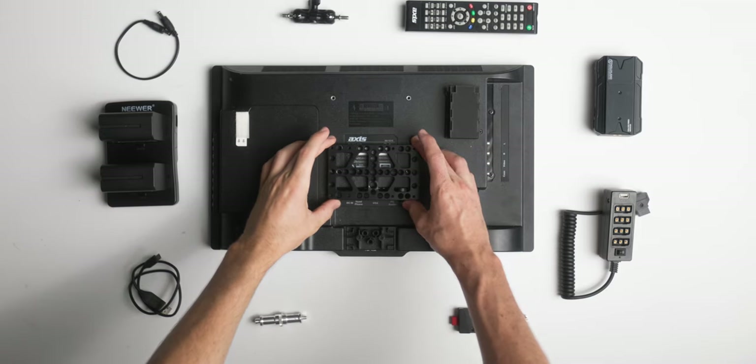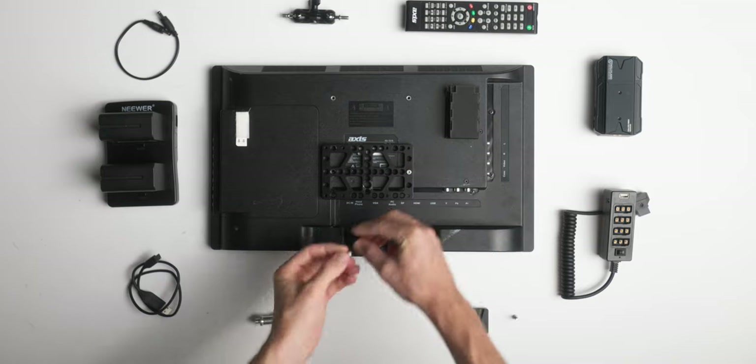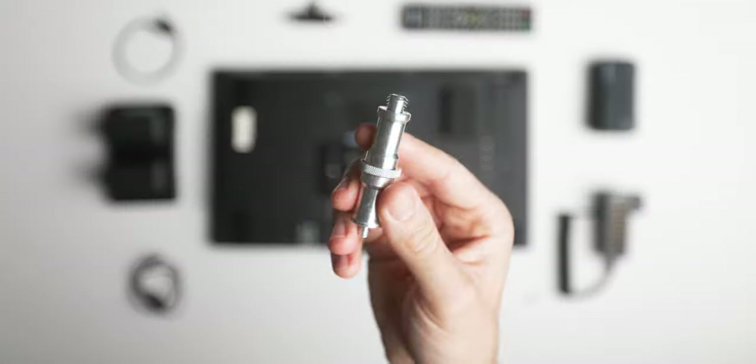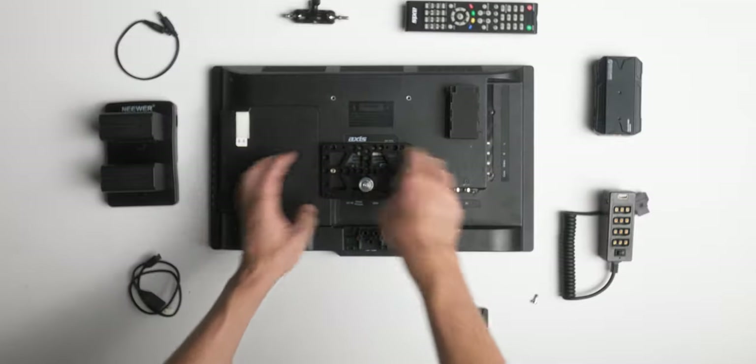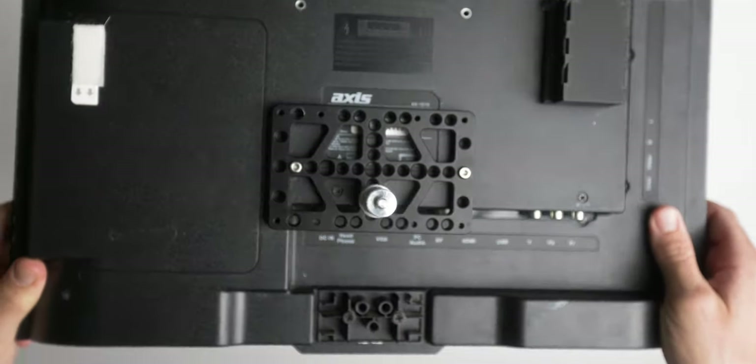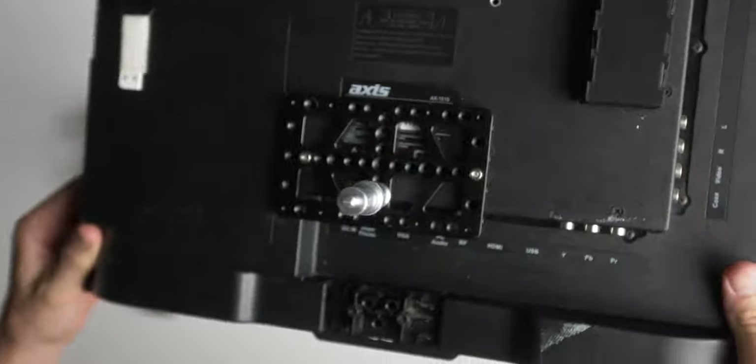For assembly, I used spare bolts I had lying around to mount the cheese plate to the back of the monitor, but you could just as easily hot glue it for a more permanent setup. Then I added the spigot adapter, mounting it a little lower to leave room at the top for the rest of the parts.